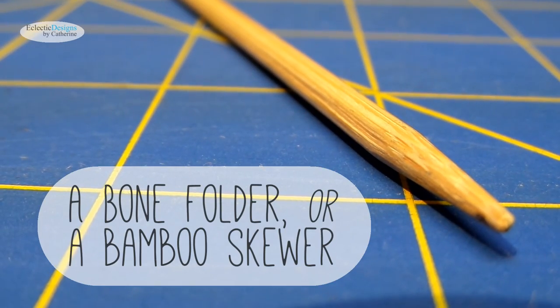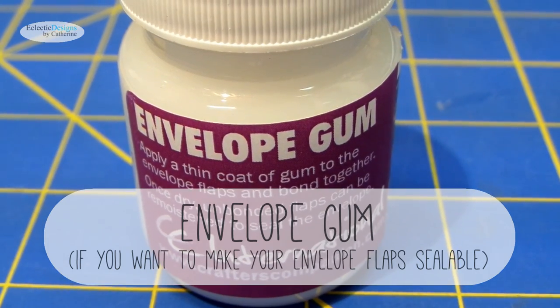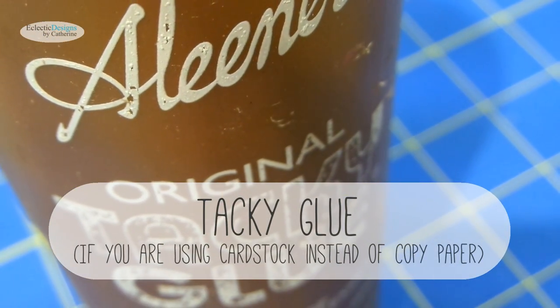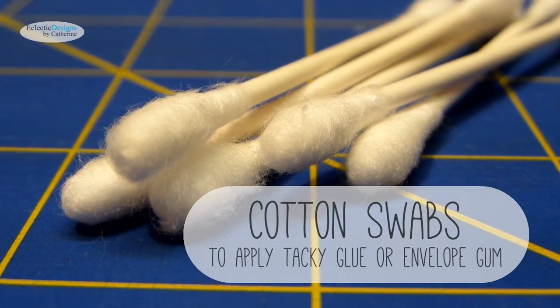Here are some optional materials: a bone folder or bamboo skewer, envelope gum if you want to make your envelope flaps sealable, tacky glue if you are using cardstock instead of copy paper, and cotton swabs to apply tacky glue or envelope gum.